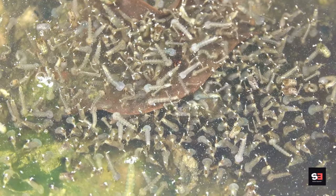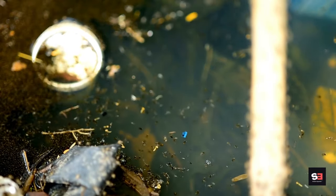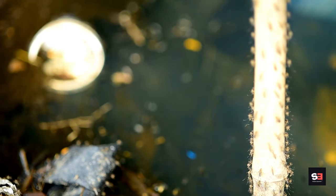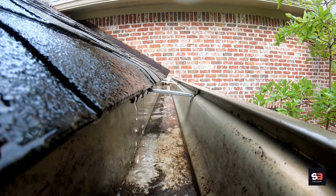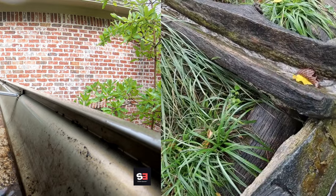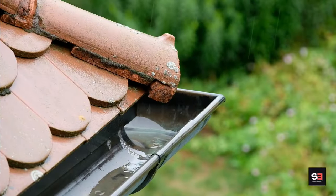More frequent cleaning may be necessary in areas with heavy tree cover or during periods of heavy rainfall. Remove leaves, twigs, dirt, and debris from gutters using a gutter scoop or garden trowel. After removing debris, flush the gutters with a hose to ensure proper water flow. Check that downspouts are clear and properly connected, allowing water to flow away from the house's foundation.